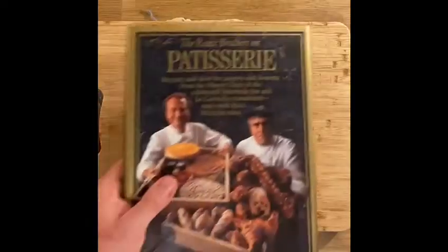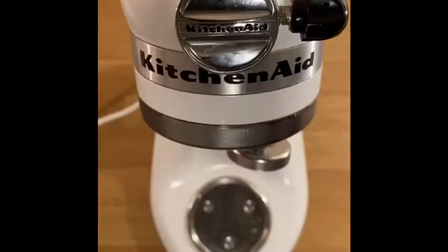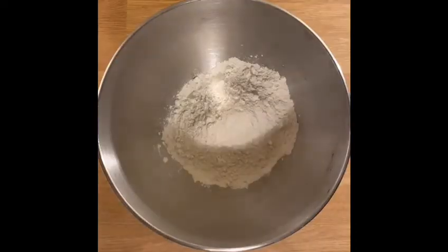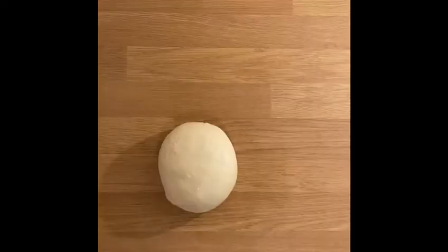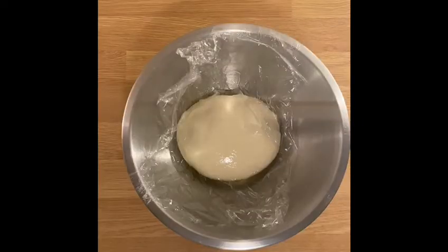Welcome to another episode of Pied It! We're going to do homemade pizza pie, made of dough with flour, yeast and olive oil. After which we place the dough in a bowl to prove.